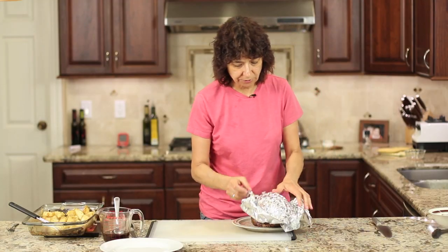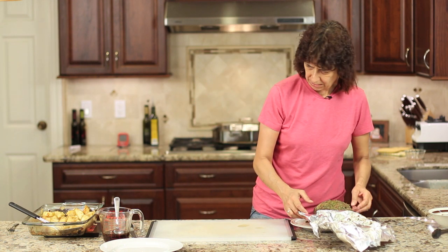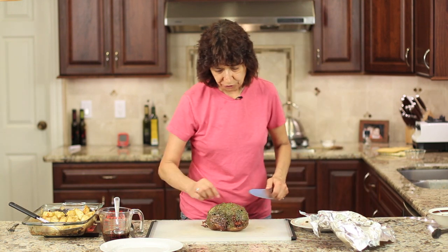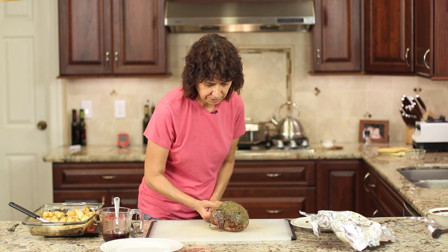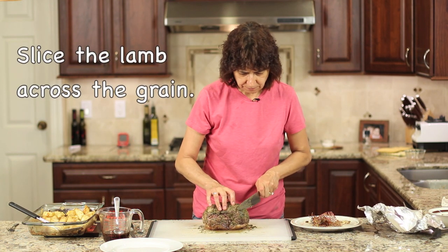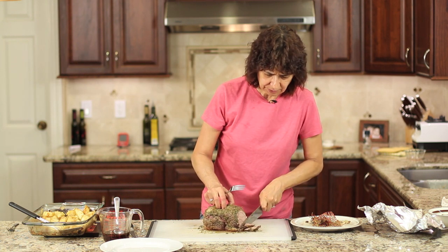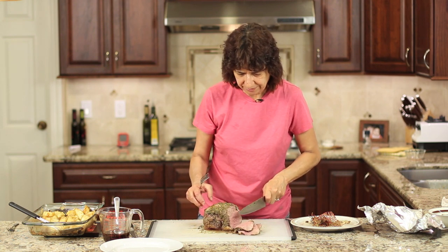Alright guys, we are ready to carve up our roast. It's been sitting here for about 25 minutes. I'm going to place it right here onto my cutting board — it sure smells good. We've got to cut off the netting; you want to make sure you get it all off because it wouldn't be fun to have that in your food. We're going to go ahead and slice this up. You can cut this into as thick of slices as you like — it becomes a little more rare towards the center, and the ends are more well done.